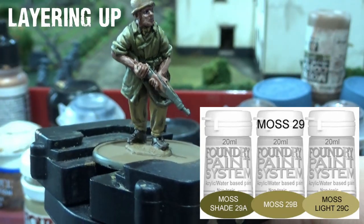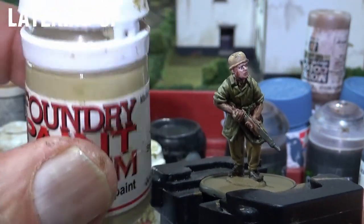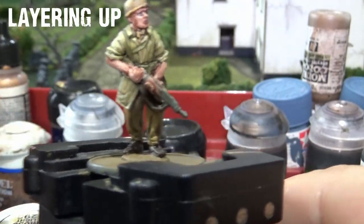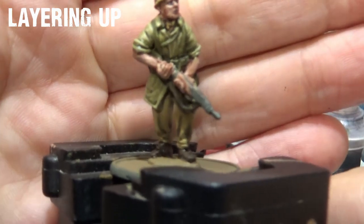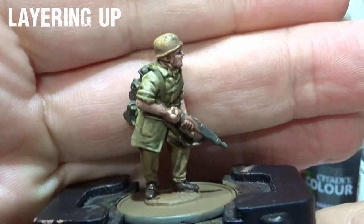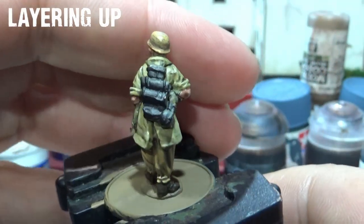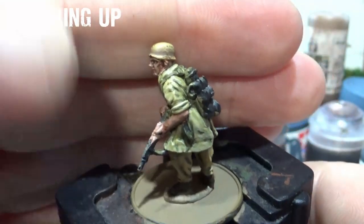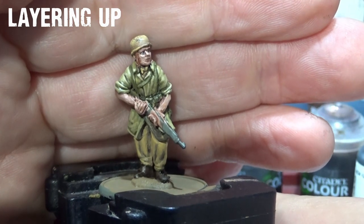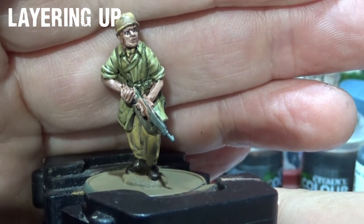The last colour is 29C - the highlight or light shade - which I hardly ever use on its own. However, what I do is add some of this to 29B and apply it in nice translucent layers around the smock. So now we've got the layers of Athonian Camo Shade in the shade, 29A, 29B, and lastly just a touch of 29C added to 29B to bring it up a notch. That's looking good.